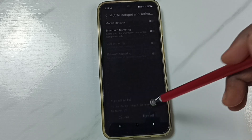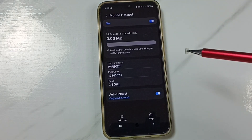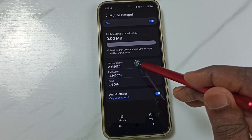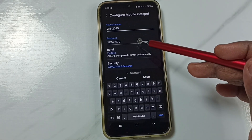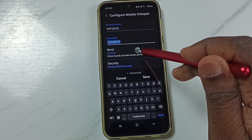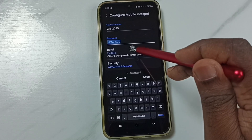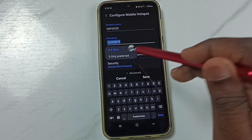Turn off WiFi if it's already on. Tap on mobile hotspot. Here we can set a name for the mobile hotspot. Then you can set the password. Here we can change the band — you can select 2.4 or 5 GHz.